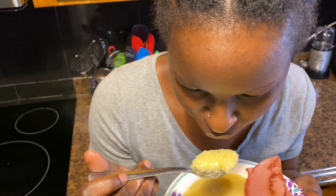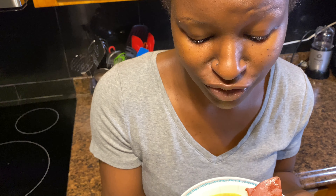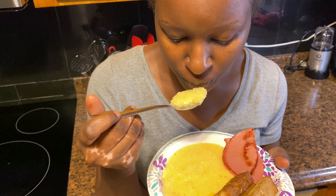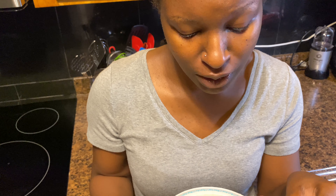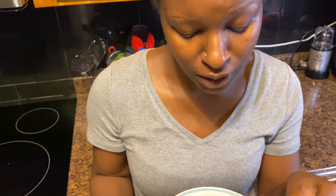The grits are still hot, y'all — still hot. I'm blowing on them because, baby, I've been burnt before and it's not pretty. Mm, the way they're supposed to be. And for my kids, sometimes you can put fruit with it as well.